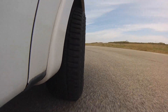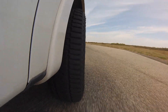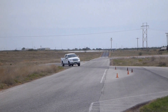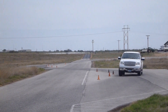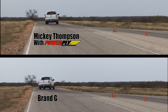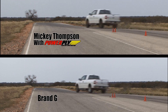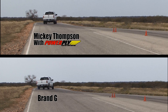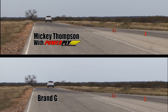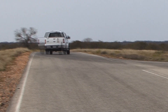For the dry handling test, the camera is positioned at the exit of the lane change maneuver — the best place to visually see the difference between the Mickey Thompsons and competitor tires. The Mickey Thompson ATZ P3s are responsive and controlled, and even though they slightly slide out, they respond and correct very quickly. Brand G drifts out very wide and takes much more driver skill to correct.